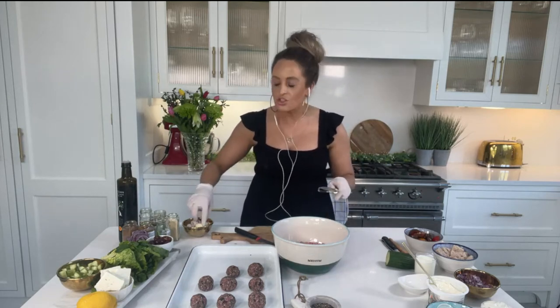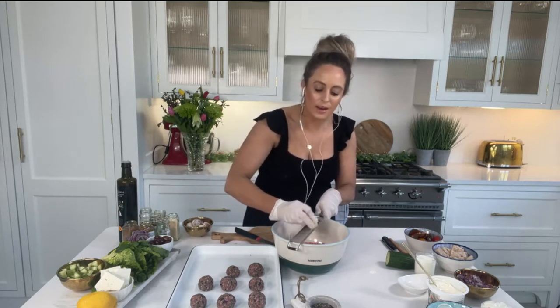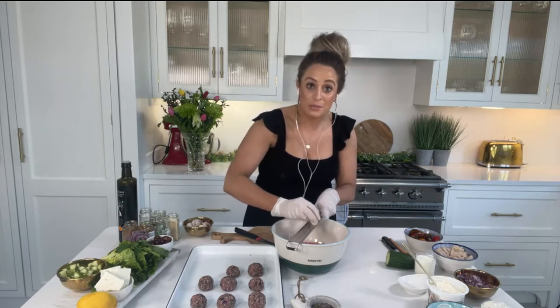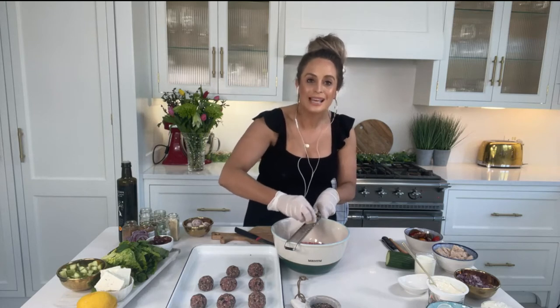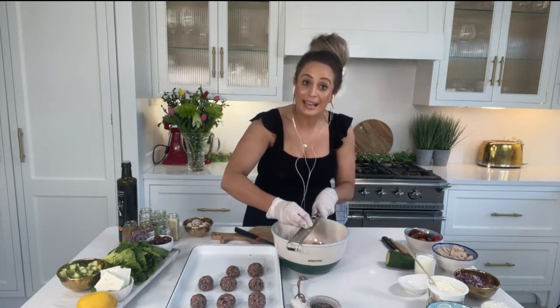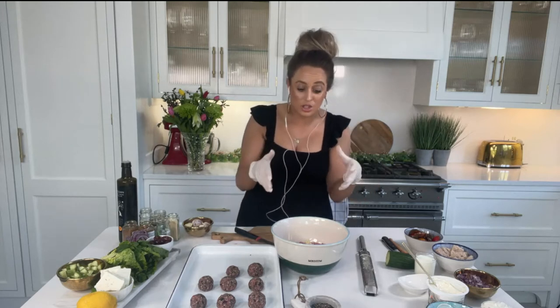I'm doing things very traditionally Greek, so I'm using lamb mince. You can use a mixture of lamb and pork mince, or lamb and beef mince, or turkey mince. Something to be aware of: lamb mince has about 15% saturated fat, whereas leaner beef and pork mince has about 5% fat. So if you're watching the calories or saturated fat, use half lamb and half pork or beef. If you don't like lamb, pork, beef, or turkey mince all work really well. I'm always trying to move us one step closer to healthy — that's a great trick to do that.